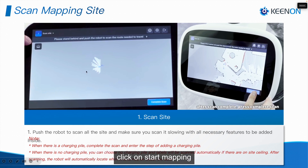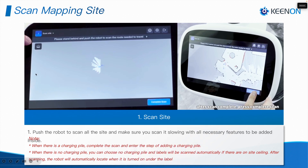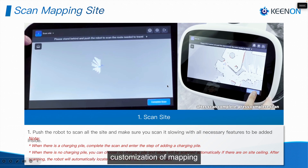After you check everything, click on Start Mapping. You can click on this briefcase icon — there will be two control bars, one on the left and one on the right. On the left you will see the real-time lidar stereoscopic view; on the right side you will see some mapping customization options. Click on the real-time lidar and start scanning the map.